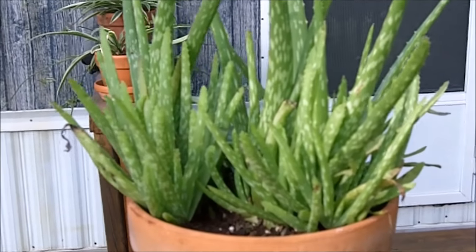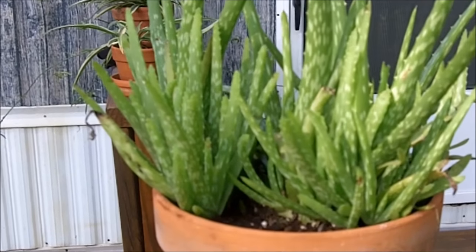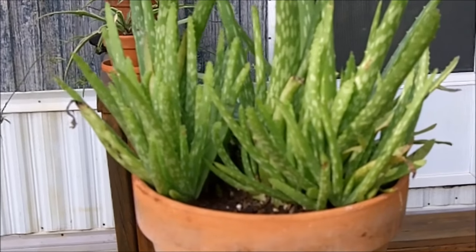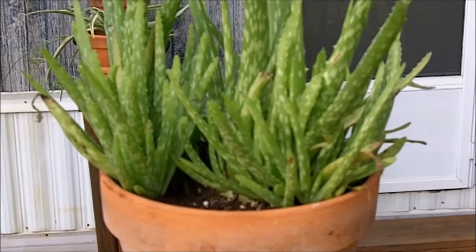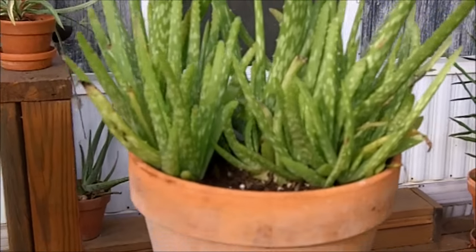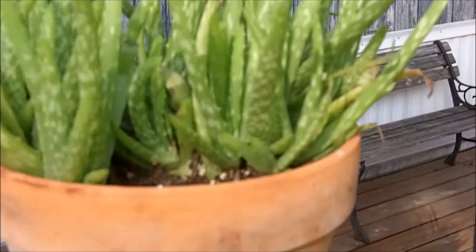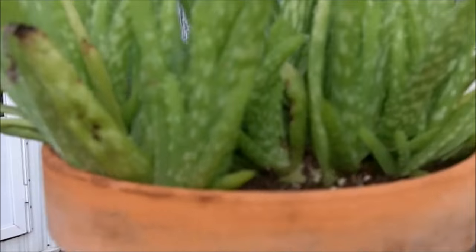Here's some aloe vera. My idea is that if I'm growing something, it's either going to be used for food, medicine, or some other purpose — I don't grow plants strictly as ornamentals. Aloe vera has a lot of medicinal value. It's good for digestive problems and of course it's also good externally. It's known as a burn plant because it is good for burns.